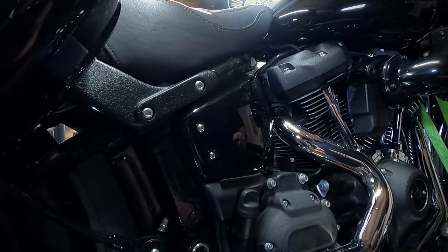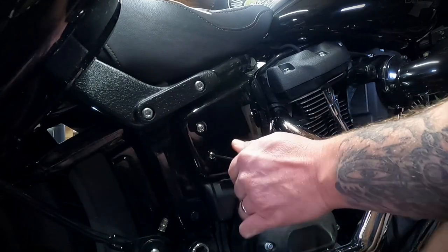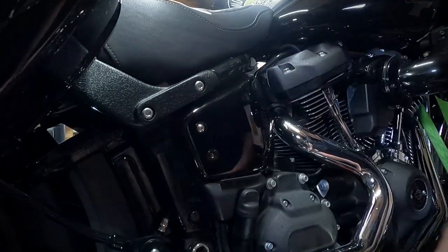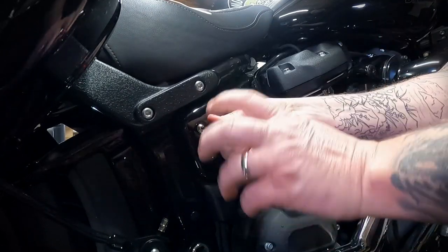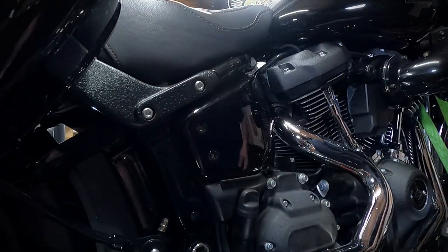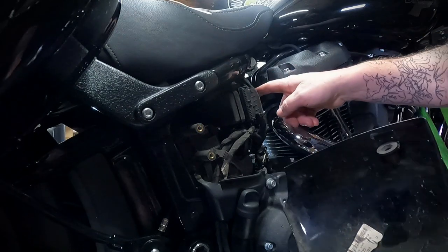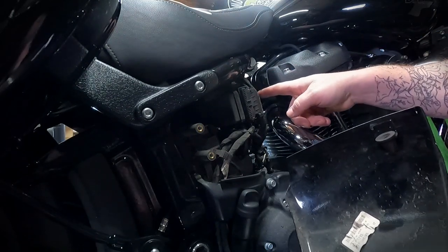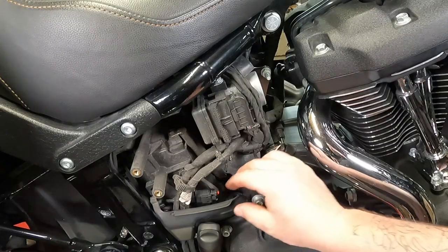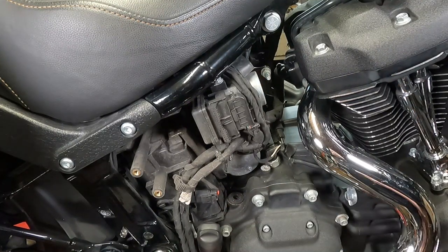Now in order to get to the transmission fill plug, you have to take off your side cover. This takes a 5/32 Allen wrench. Just lefty-loosey these two screws right on out of here and set those in a safe location. Then you should be able to grab this and pull it off. There's a little rubber grommet here that comes off over a stud. As you pull it off, that little rubber grommet should come right off. Then just lift this little plastic piece up and out of here — this plastic tab sits in the slot down here. You can set that off to the side.